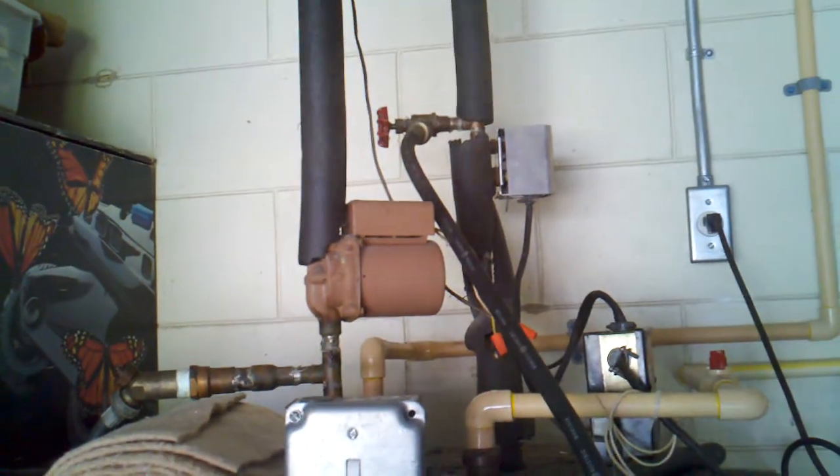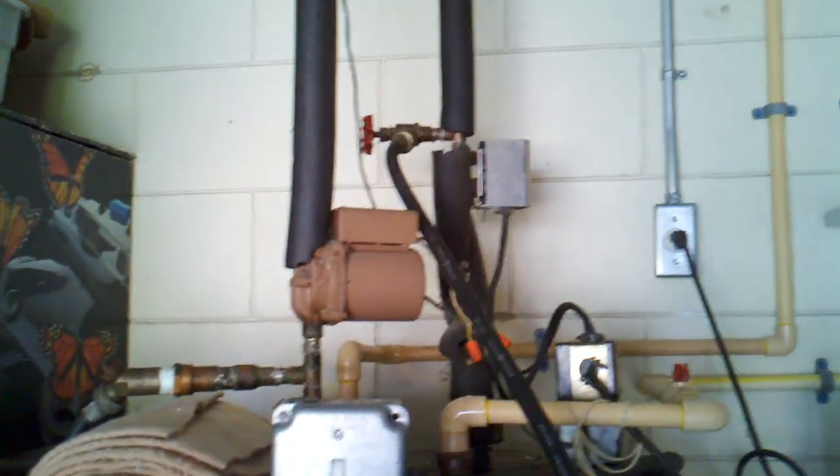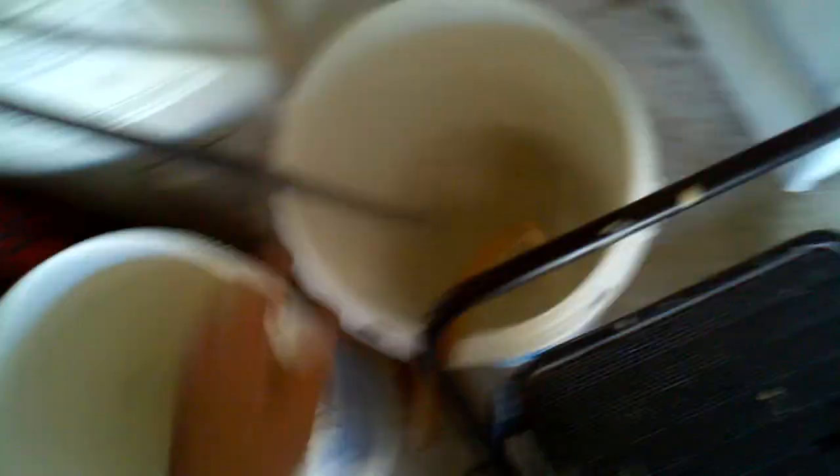Now let me set this down. The valve up there is acting as an orifice — as the pressure drops across that valve, the superheated water escapes and flashes off to steam. All the pressure you're seeing is actually from the pressure of the steam.